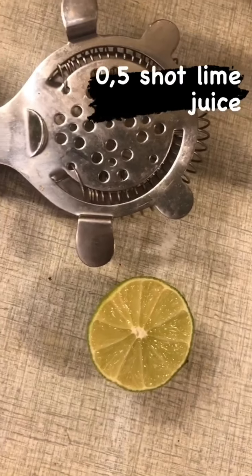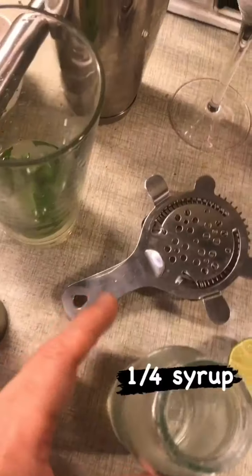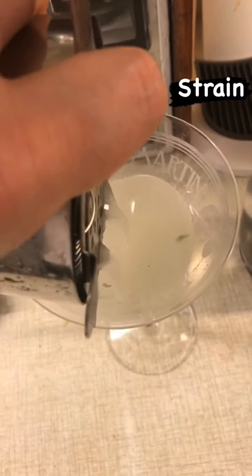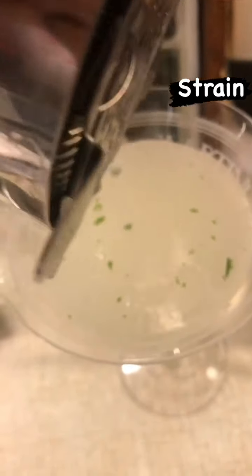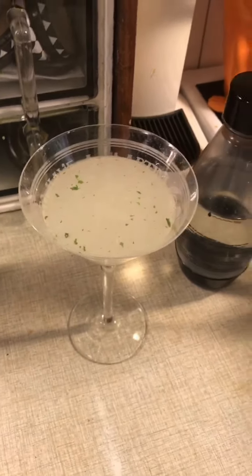Then you add two shots of Bacardi, then half a shot of freshly squeezed lime juice — I count one lime as one whole shot, so that's half a lime. A quarter of a shot of sugar syrup — that's lucky because I'm almost out of it. Then you add ice and shake. Now strain into that lovely martini glass. Those specks of mint are not supposed to be there, but the specks of mint leaves will keep releasing their aroma throughout the drinking process. Time for mint daiquiri.